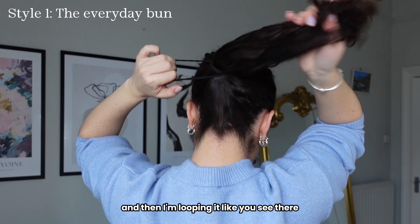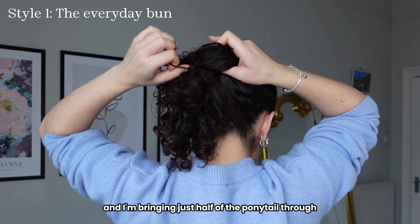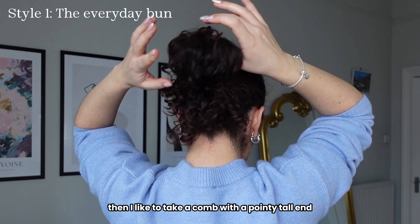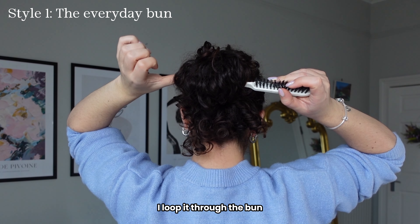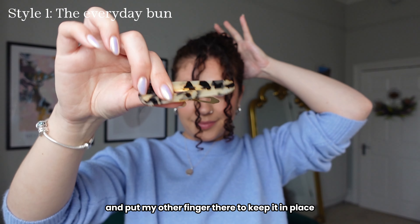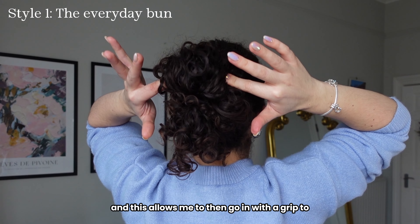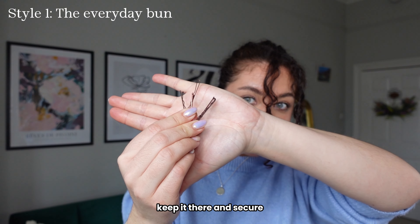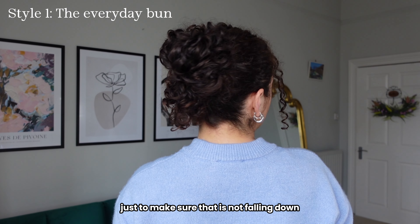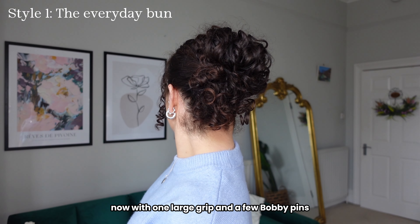I'm tying it around and then I'm looping it and bringing just half of the ponytail through. Then I like to take a comb with a pointy tail end, loop it through the bun and use it to pull the bun up to my head. I then remove the comb and put my other finger there to keep it in place, then go in with a grip and some bobby pins to secure it completely.